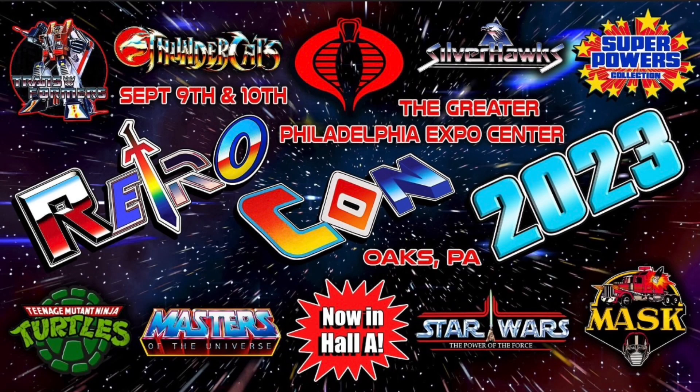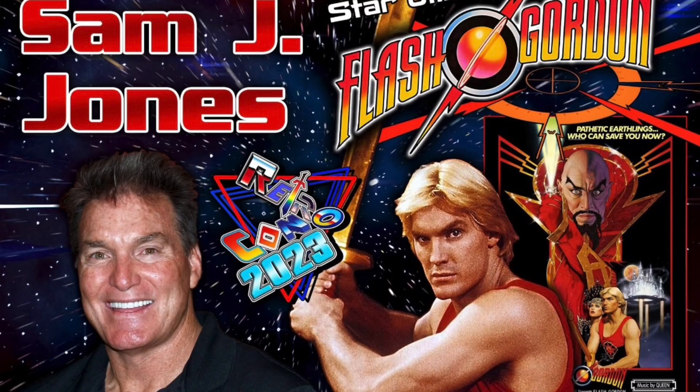Hey, are you going to be in the Philadelphia area between September 9th and 10th? If so, check out RetroCon. It's affordable, they have lots of great vendors, there are going to be cosplay competitions, celebrities, and much much more. Go ahead and check out the link in the description.